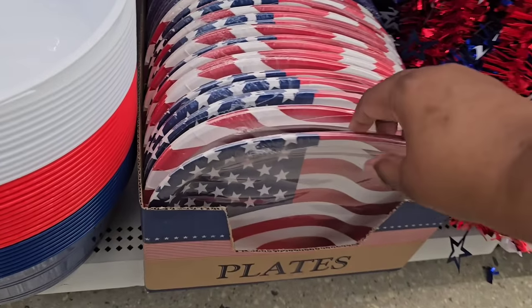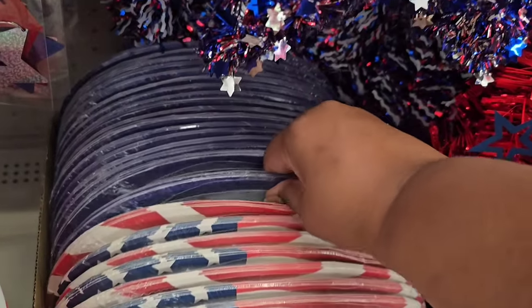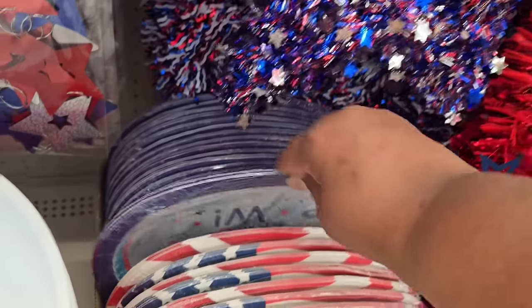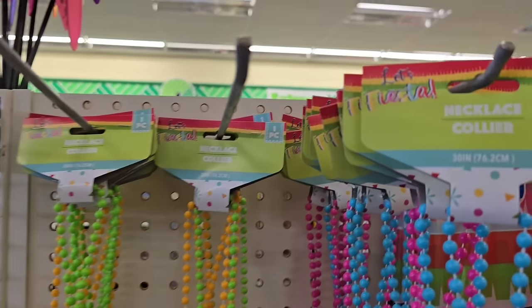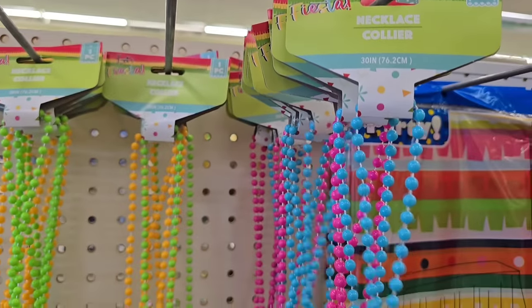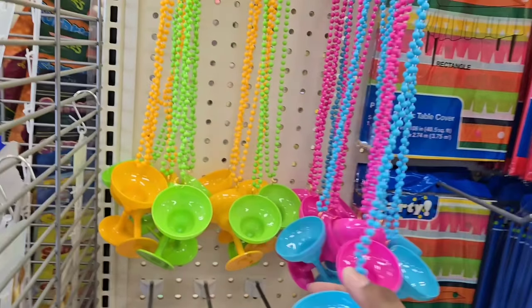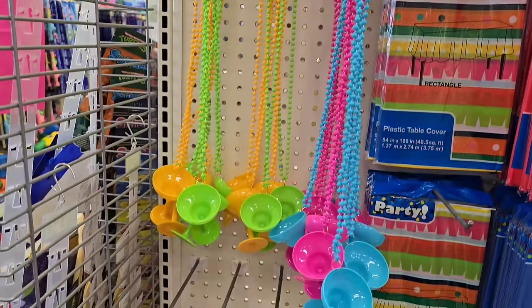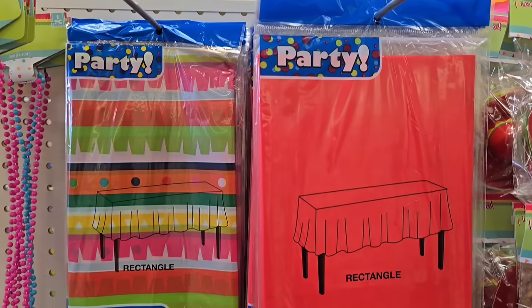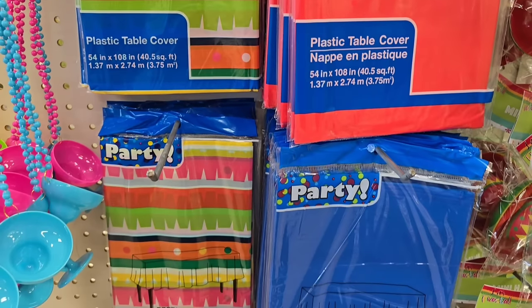Next to it were these large oversized platter style plates that come in a multi-pack and two different designs — great if you're entertaining. Now we know Cinco de Mayo is coming soon, so they did have a lot of things for that as well: drink cups on a beaded strand that you can wear, and lots of table coverings in the color variation to celebrate.